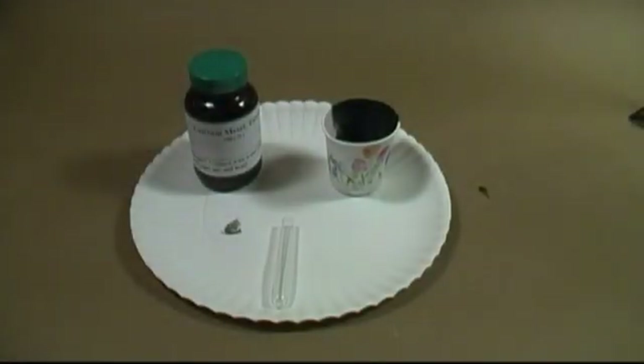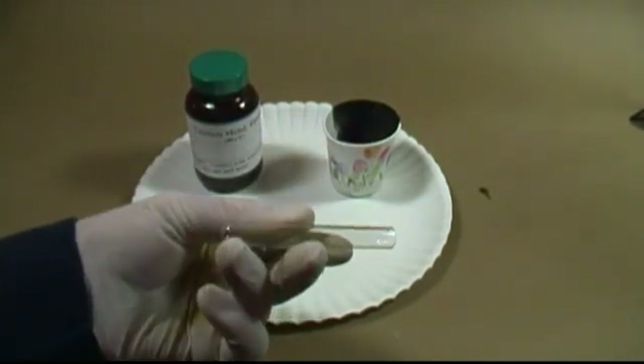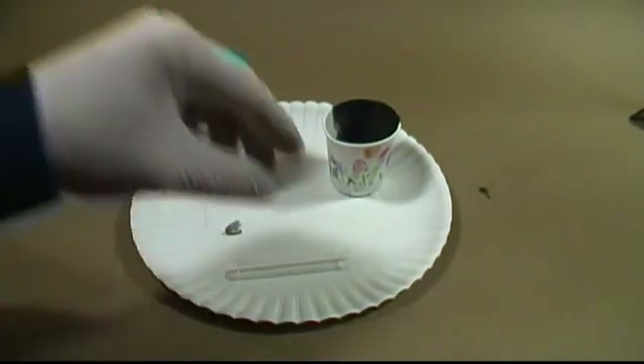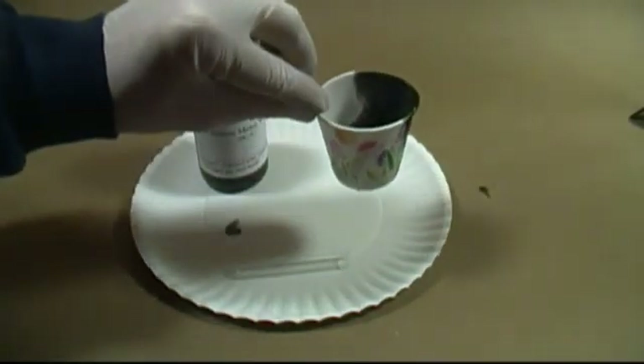To run this reaction, you'll need the following items: a small borosilicate glass tube — this is a 10 mm by 75 mm culture tube — some calcium metal turnings, and powdered carbon.